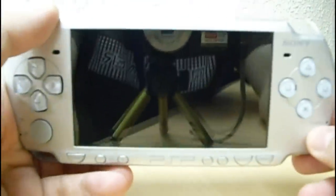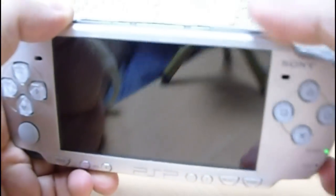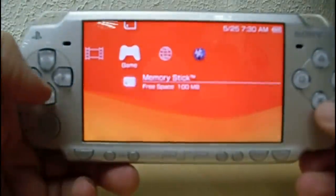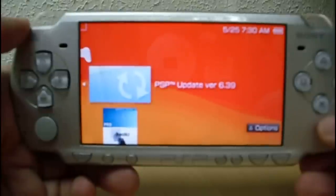We are watching how to upgrade the PSP to firmware 6.39. First, turn on your PSP, go to Game Menu, Memory Stick, and select Dooday version 6.39.